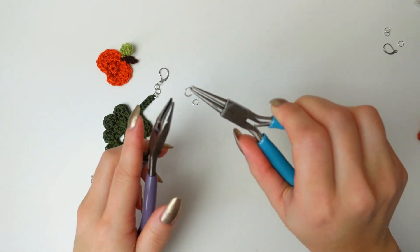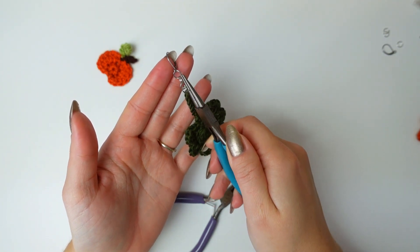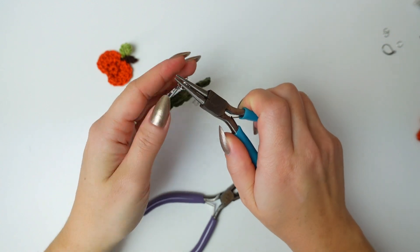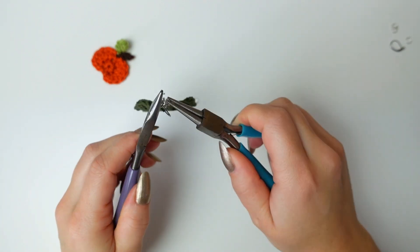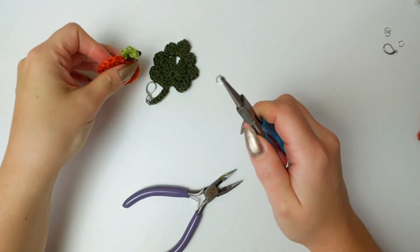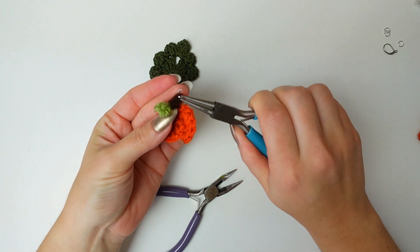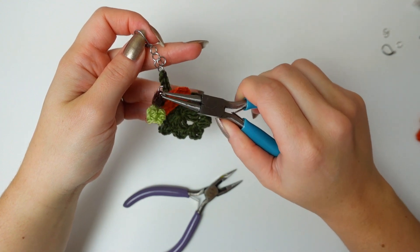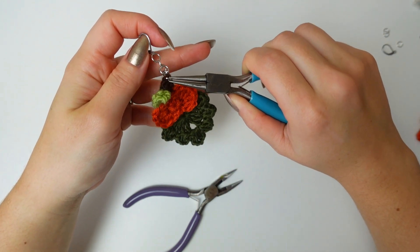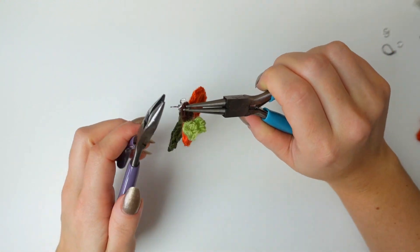Now attaching the pumpkin. Open the next jump ring — you always want to make sure it's exactly how you want it. Place it into the second jump ring, facing the front of the earring, and close it. Now the last jump ring: open it, add the pumpkin right into the stem — just find a little stitch and add the jump ring. Add the pumpkin into the previous ring, holding everything nice and towards the front with the previous ring facing front as well. Close this jump ring.